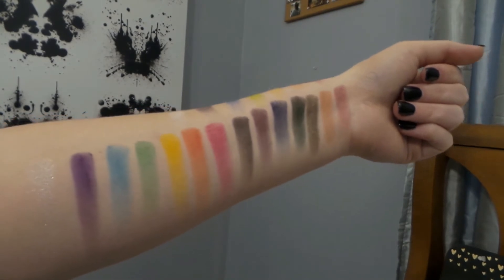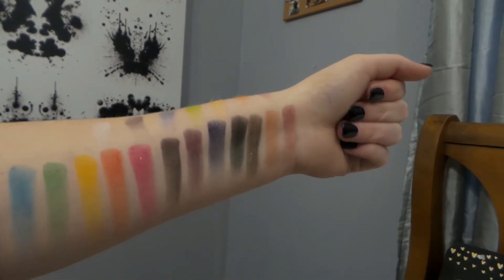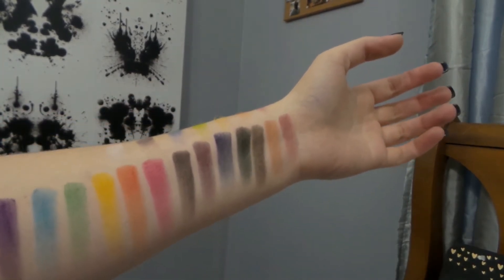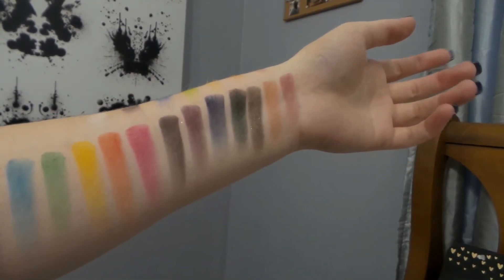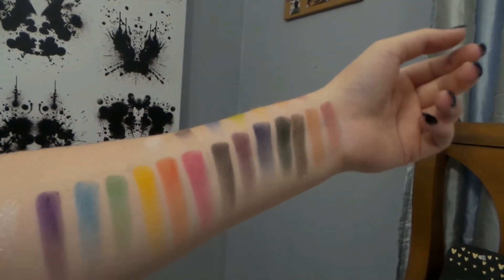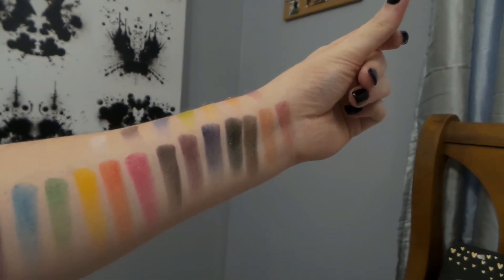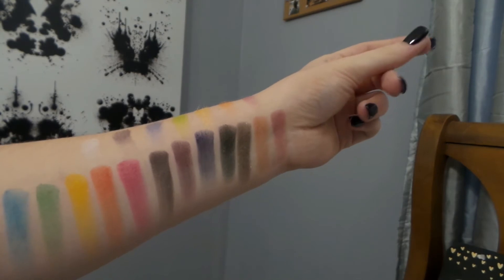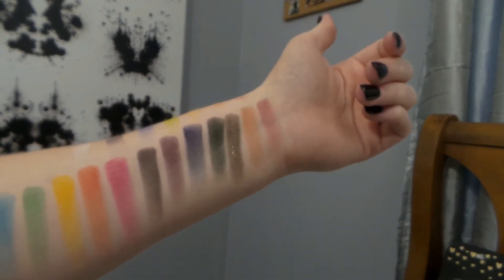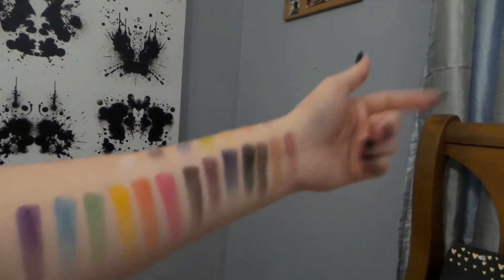All these swatches were done with no primer. I did put lotion on before I filmed this video and it did sink into my skin. But I just wanted to show the colors, and this was done with finger swatches. I rubbed my finger in the shadow — it might have been twice — just to build up the color, and then I put it on my arm and I just did one swipe on my arm.